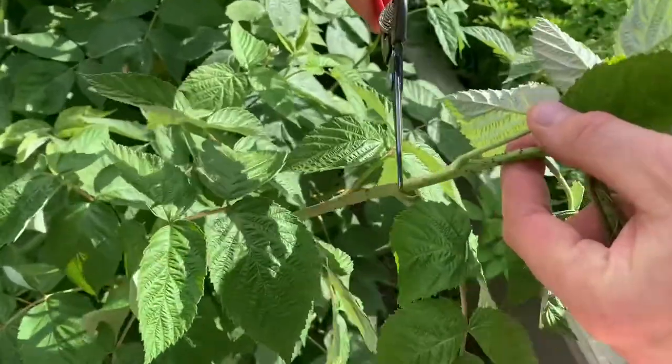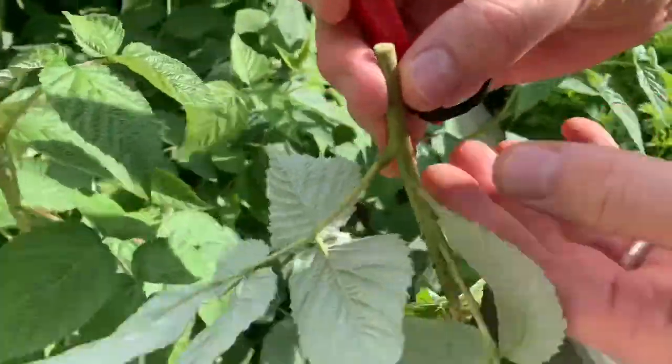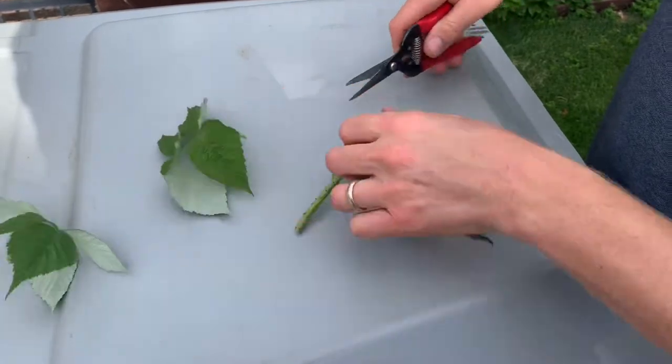I'm going to go down past one leaf to here and cut, and then we're going to split this open and see what we find. We're gonna dissect this plant to find out what's inside.